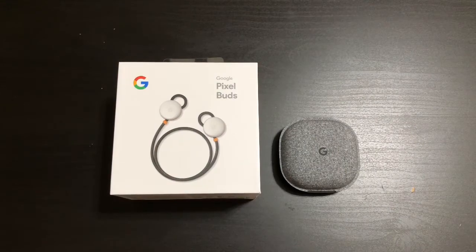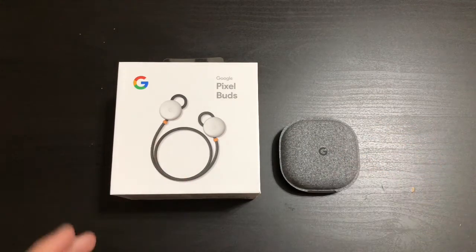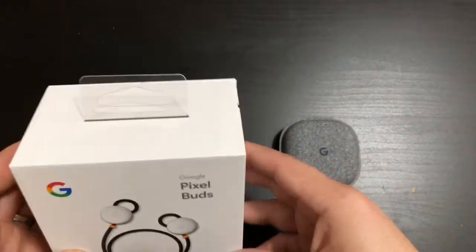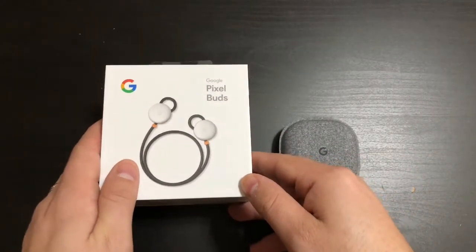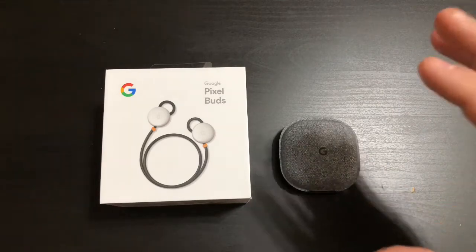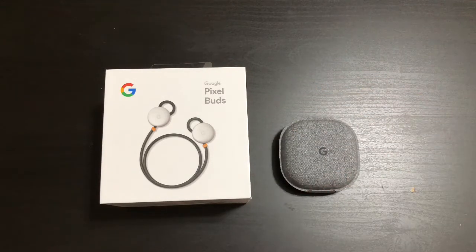What is going on everybody, welcome back to Phones and Drones. For those of you that didn't get a chance to check out my unboxing on the Google Pixel Buds, make sure you check that out as well. For those of you that did, thank you for watching — welcome back. I want to go ahead and do my review on these Pixel Buds; I've had them for long enough to do a fair review.